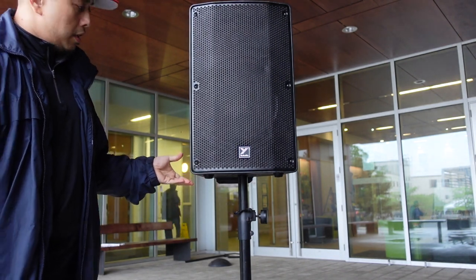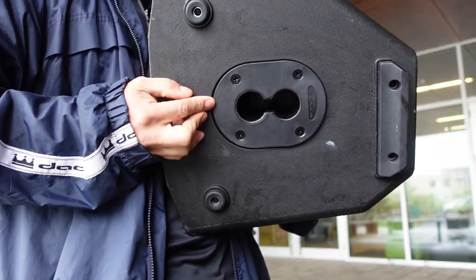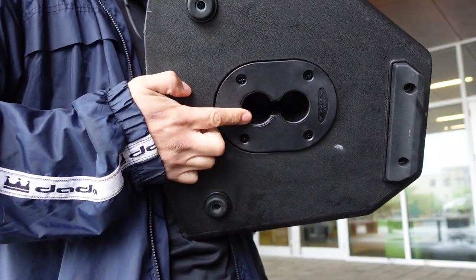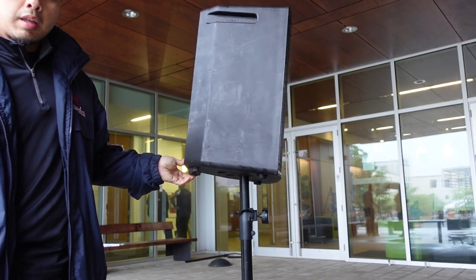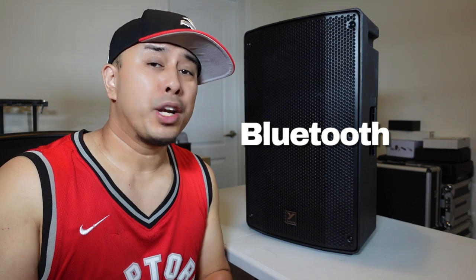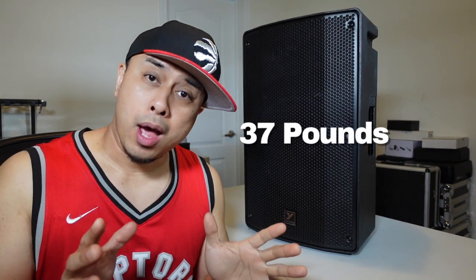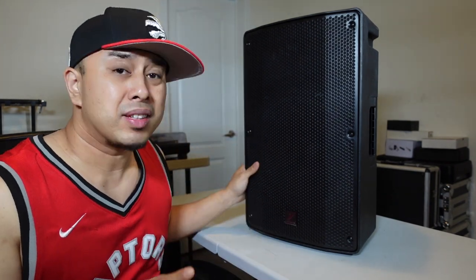There's an extra feature on this — it also has an angle pole mount, another hole that lets you angle it downwards toward your audience if you need to. It also has Bluetooth, so you can literally just pair it with any of your Bluetooth devices. This speaker only weighs 37 pounds, pretty comparable to the other 12-inch speakers in its class. Yorkville doesn't skimp on their quality — all the stuff they make is quality, and this is no exception.